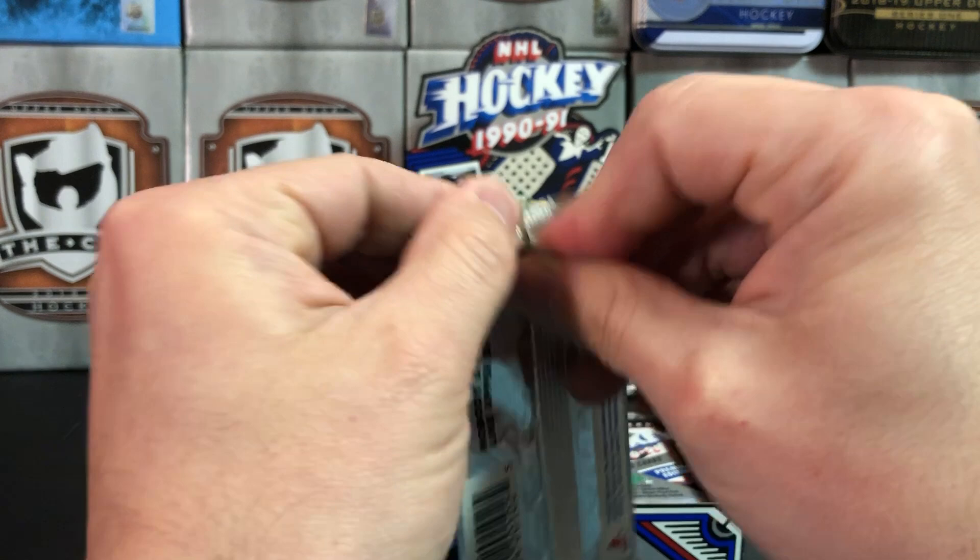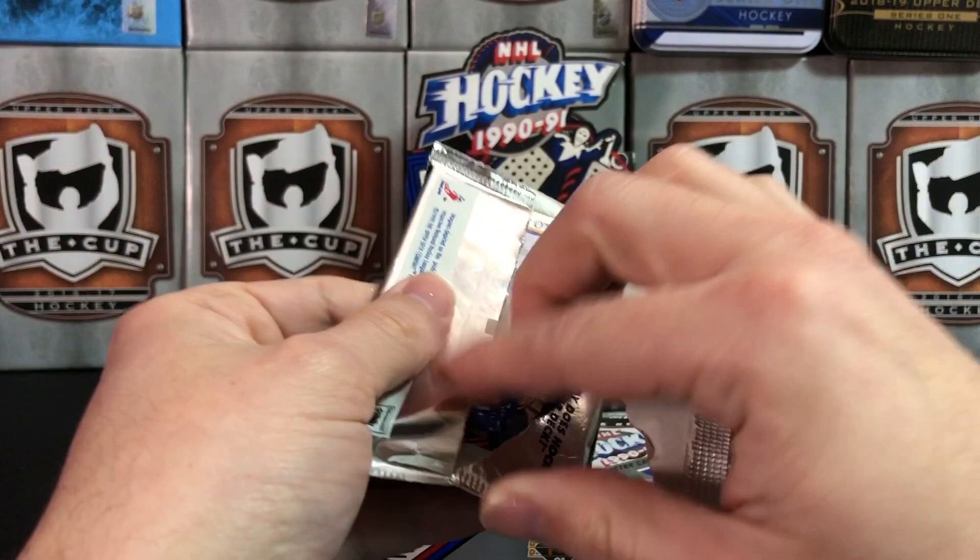So let's get started and open these up. I'm actually kind of excited about this — it's a 30-year-old product at this point. Almost 30 years these have been sealed.